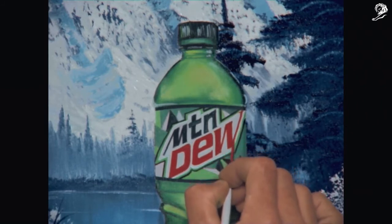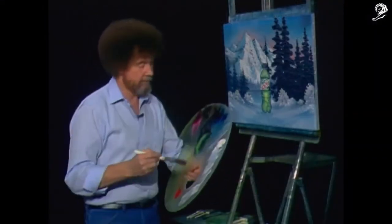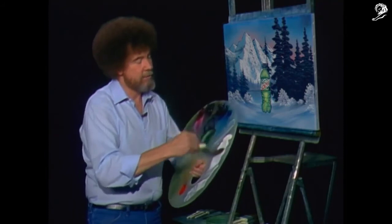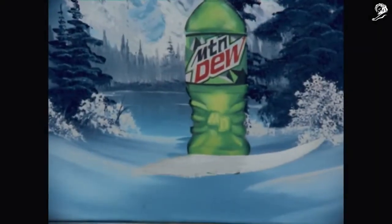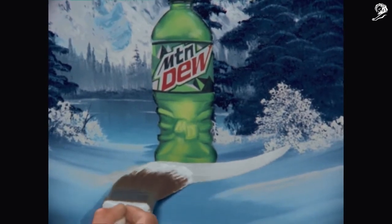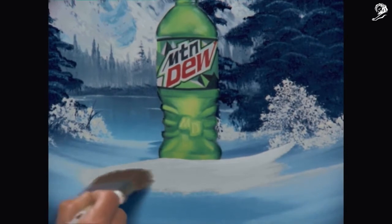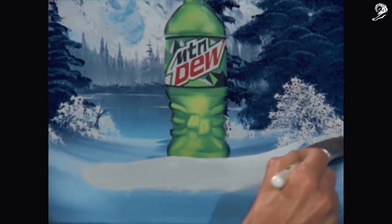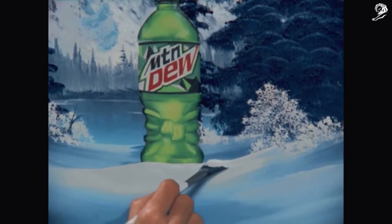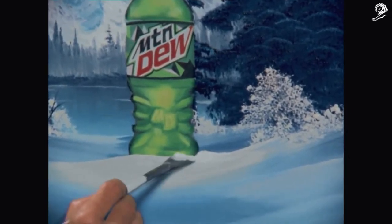And there's that broken record again. Now then — let's just go right in titanium white. Let's do some snow. Nestle the Mountain Dew into the fresh snow, make that bottle nice and cold. Remember, it's your world, your delicious dew — there are no wrong choices. Let's nestle the bottle in a little more fresh powder. I love the way snow piles up. Wiggle the brush a little.